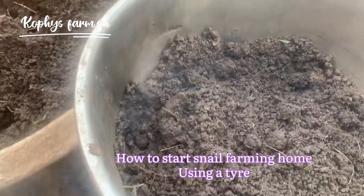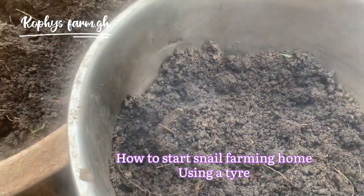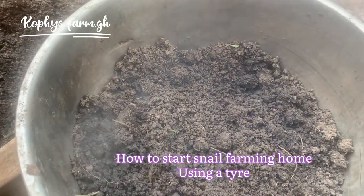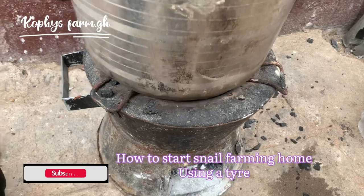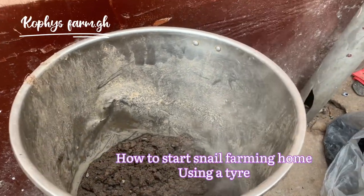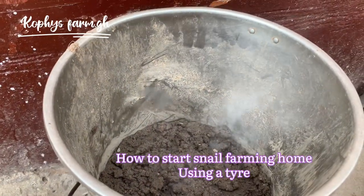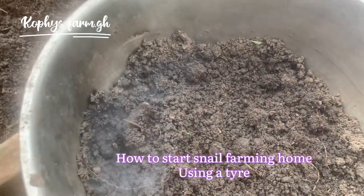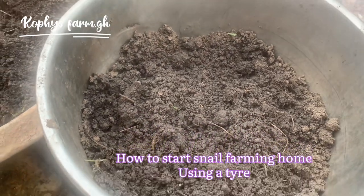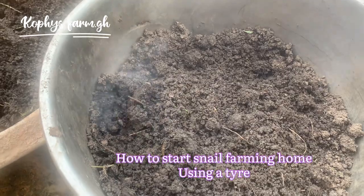To begin, you are going to get your loamy soil — this is a rich loamy soil. The soil has to be rich because snails enjoy rich loamy soil. The first thing you have to do is heat the soil. The reason we heat the soil is to kill every termite, every insect, and every egg that these insects have laid in the soil that will harm the snails. You put it on fire for it to heat — you can see it's really heated.